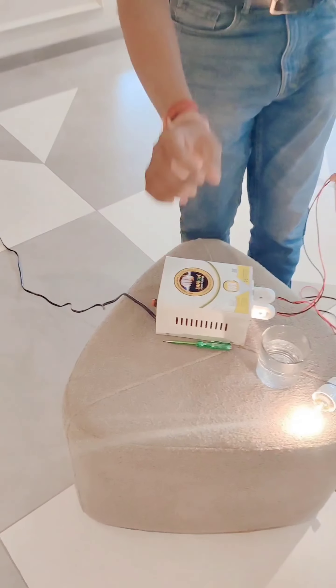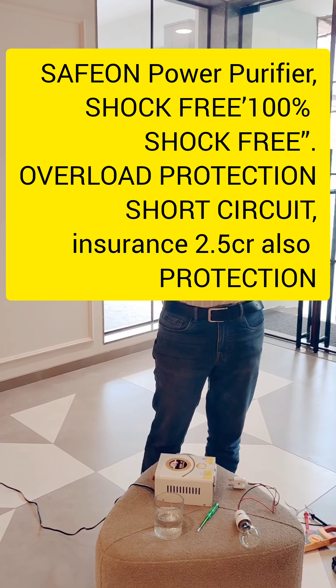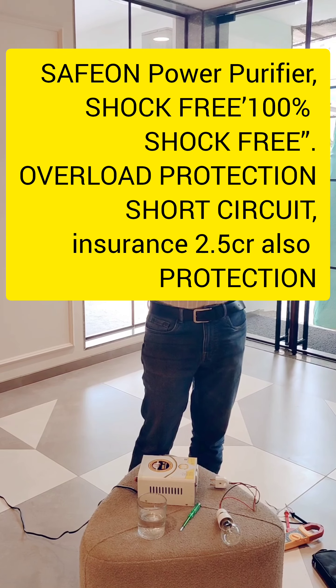Look at that — it is also brown. So, this is 60% protection from the electricity supply. In any condition, it is very soft.